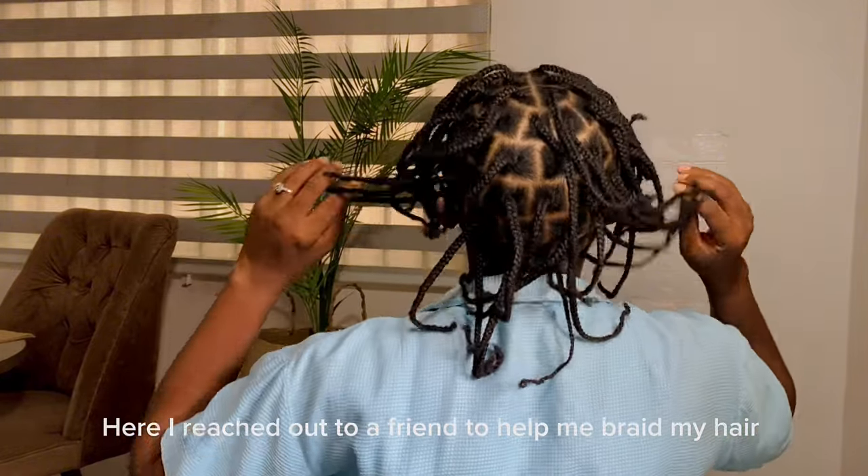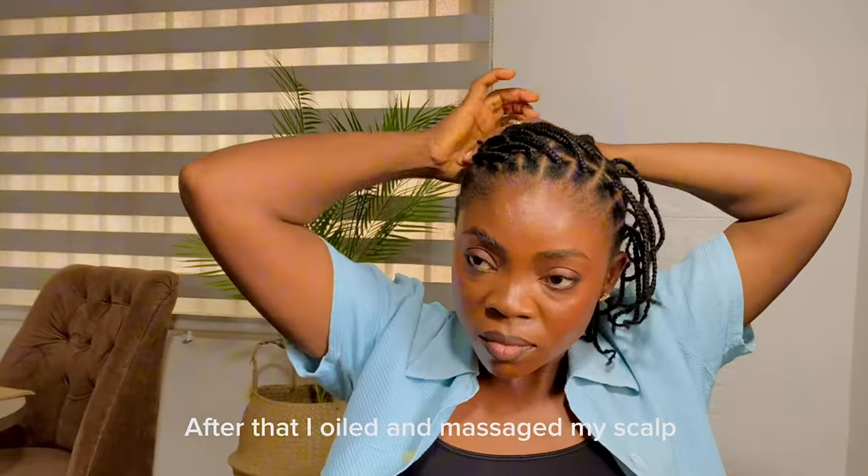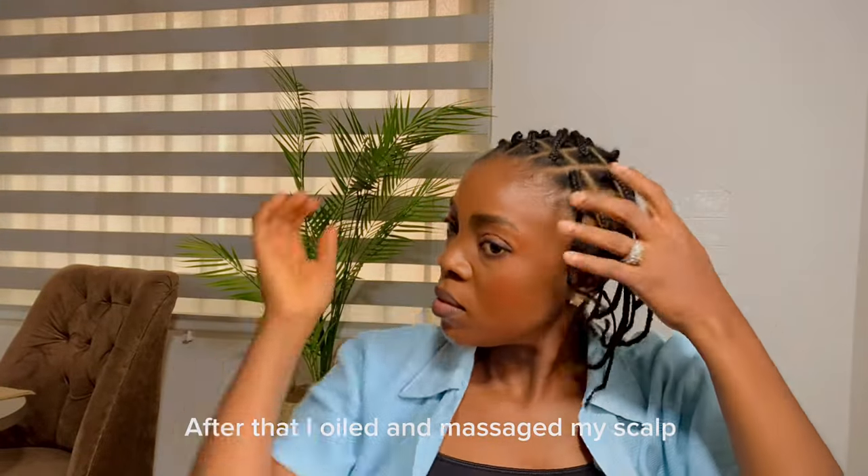Here I reached out to a friend to help me braid my hair into small sections because I needed clean partings. After that I oiled and massaged my scalp.